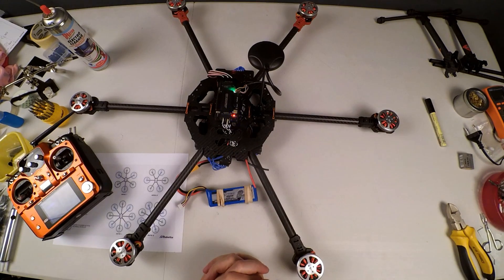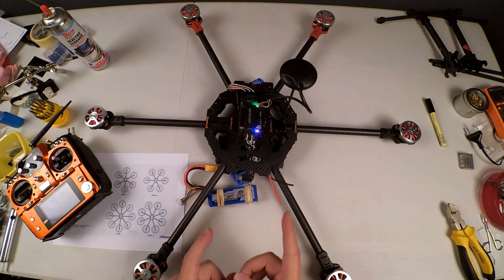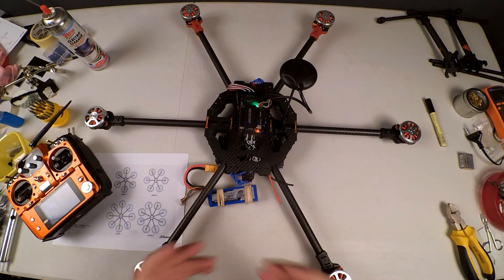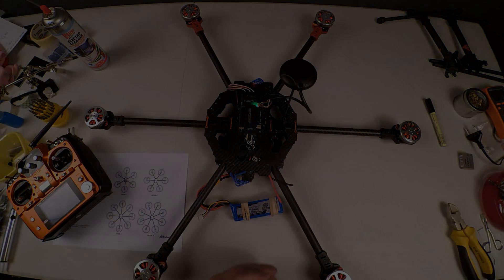All our motors are now spinning in the correct direction. If your motor is not spinning in the correct direction, all you need to do is just swap any two of the wires — I like to swap the red and the black. We are pretty much ready to put on props and landing gear and almost do a flight test. I'm happy that our hexacopter is almost ready to fly.